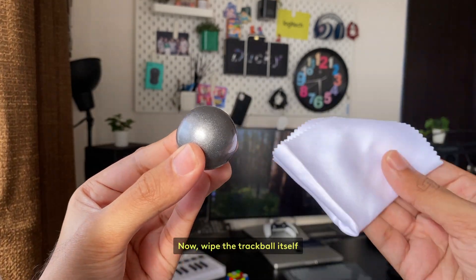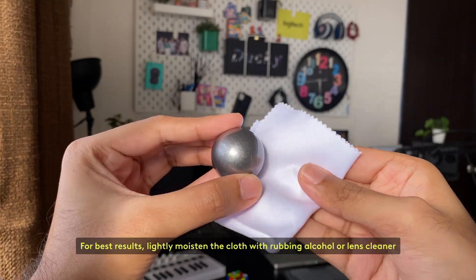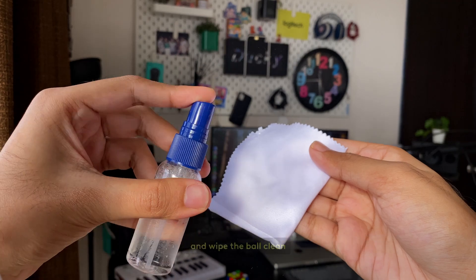Now, wipe the trackball itself. For best results, lightly moisten the cloth with rubbing alcohol or lens cleaner and wipe the ball clean.